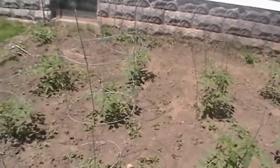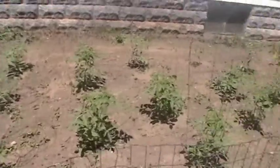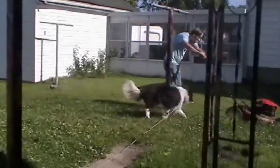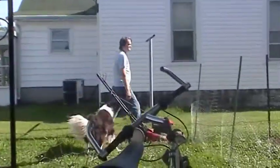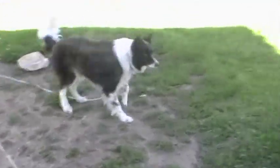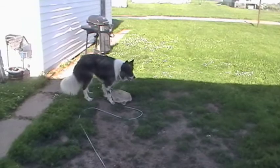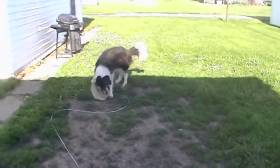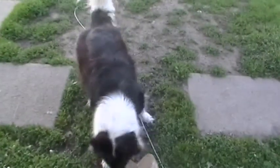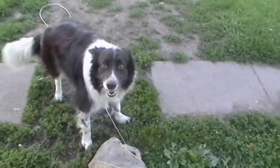This is our little town garden that we're living in. Hey Coco, what are you looking at?